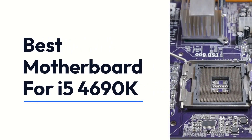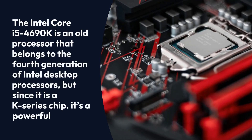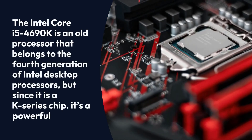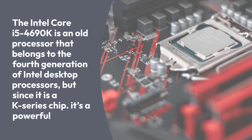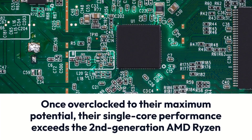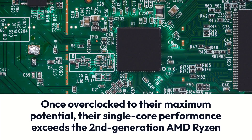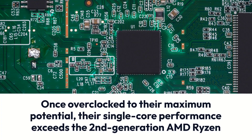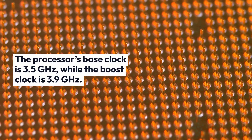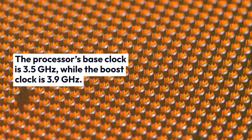The Intel Core i5-4690K is an old processor that belongs to the fourth generation of Intel desktop processors, but since it is a K-series chip, once overclocked to their maximum potential, their single-core performance exceeds the second-generation AMD Ryzen processors, making them attractive for budget gamers. The processor's base clock is 3.5 GHz, while the boost clock is 3.9 GHz.